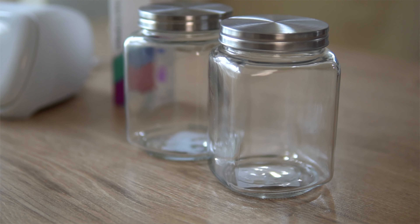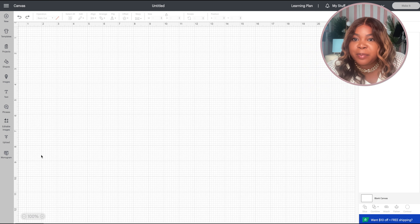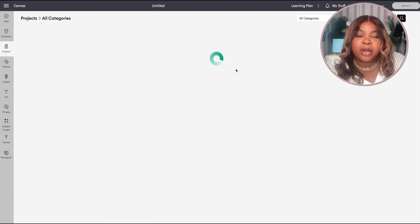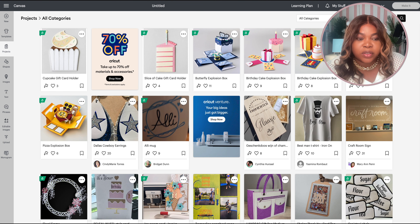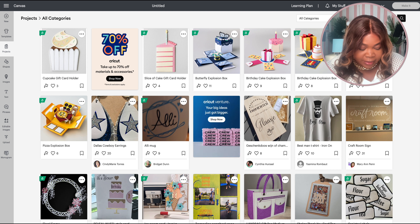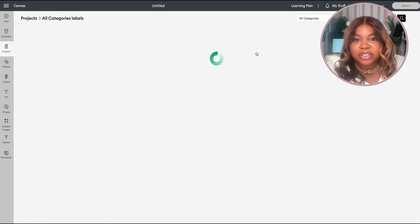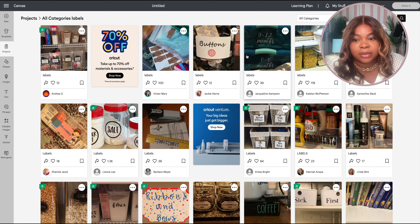You can do this too for any items you have in your home — this came out so adorable. You've seen how easy it was to customize that backpack, and you can customize any item with smart vinyl and it's going to be beautiful. Now let's move on to customizing these jars — I'm going to be labeling these for my pantry, and this is a perfect easy project that anyone can do.